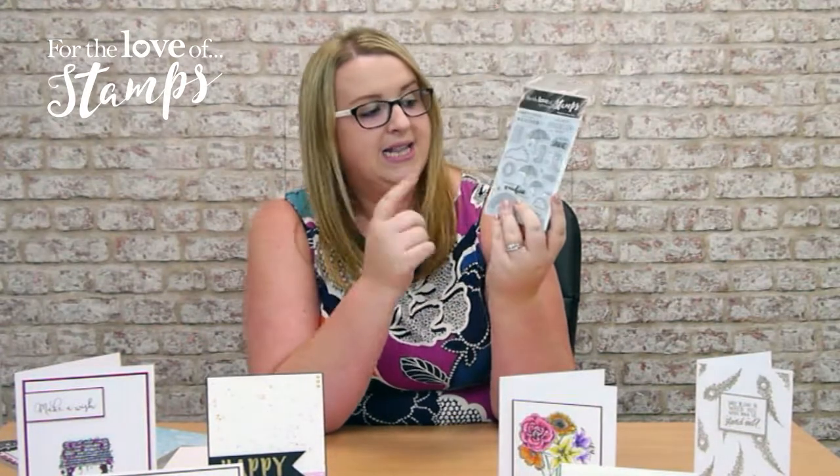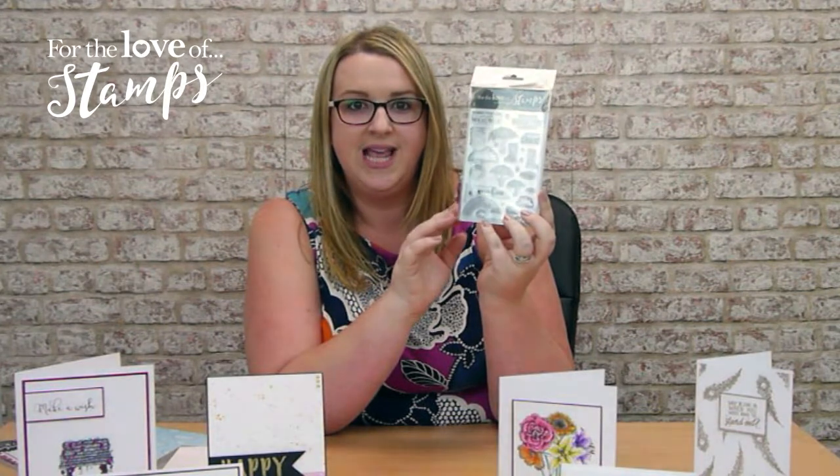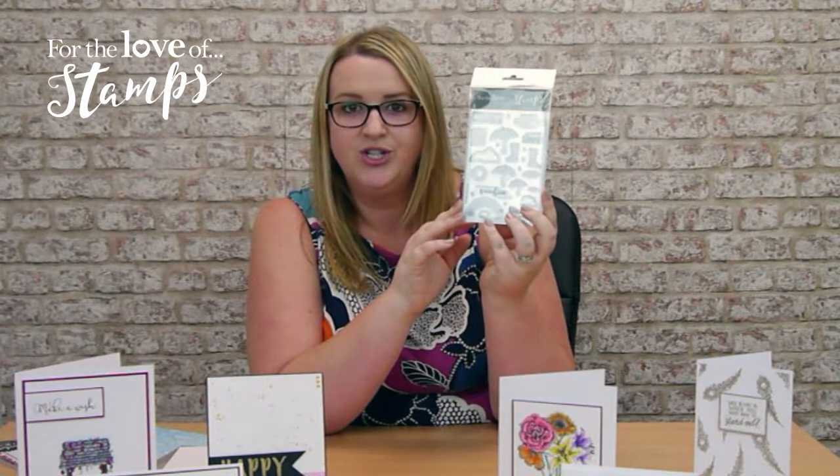And then we're also going to give you this fabulous stamp set. This is exclusive to the magazine and it's called Brighten Your Day. It's got all sorts of lovely weather-related things on there — we've got rainbows, we've got sunshine, we've got clouds, we've got little wellies. It's just fabulous, and all of that is going to be available for just £10.